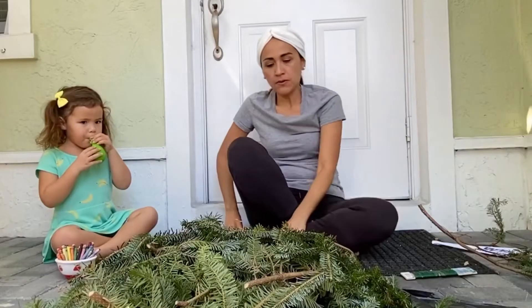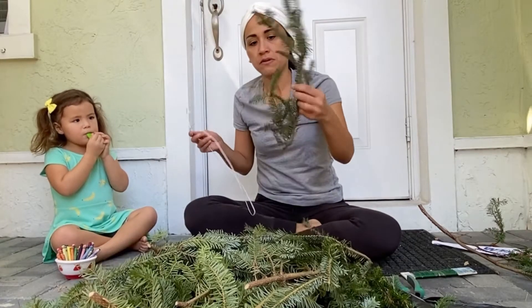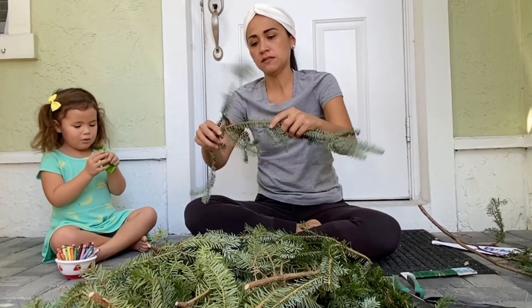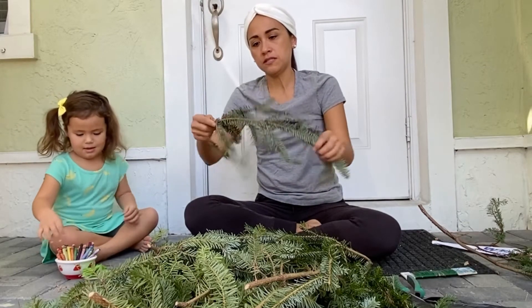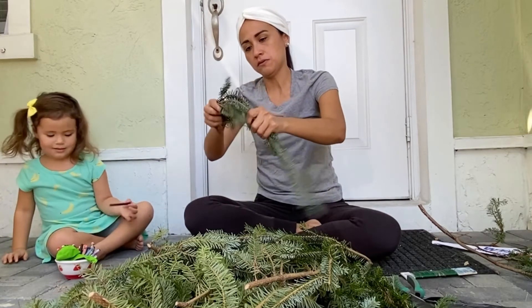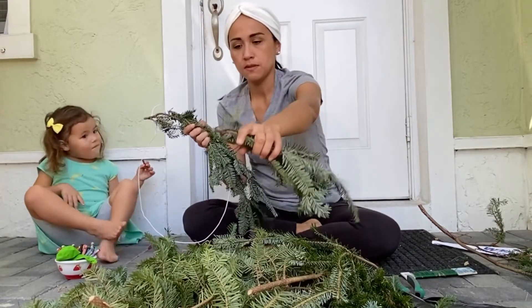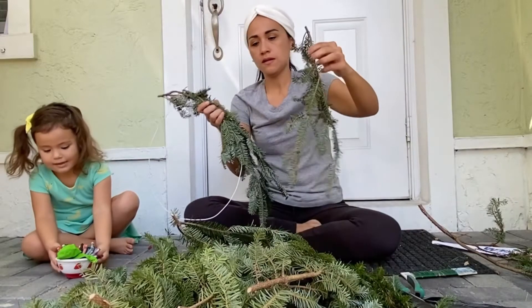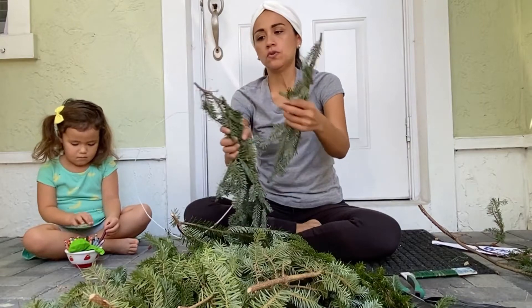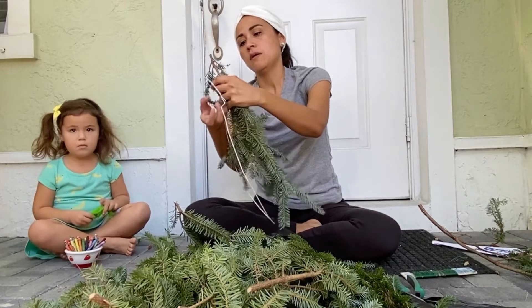So now we are going to start putting everything together. I usually grab the small branch and fold it a little bit so it can follow along. So first thing, what we are going to do is grab the branches around. Try not to put everything on the same level — like one above the other.